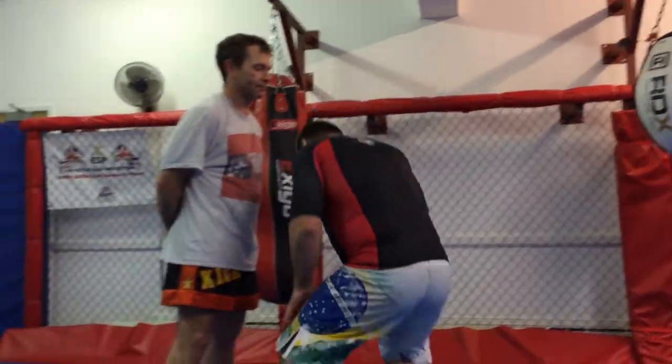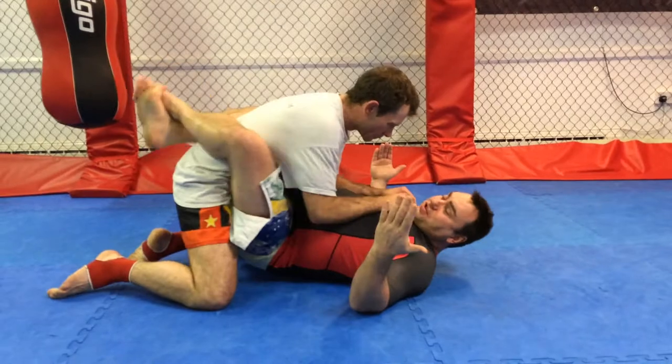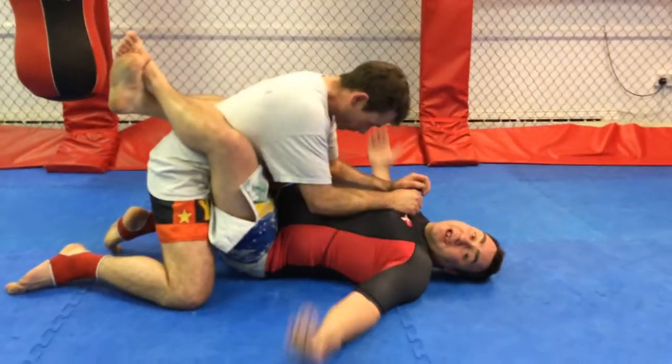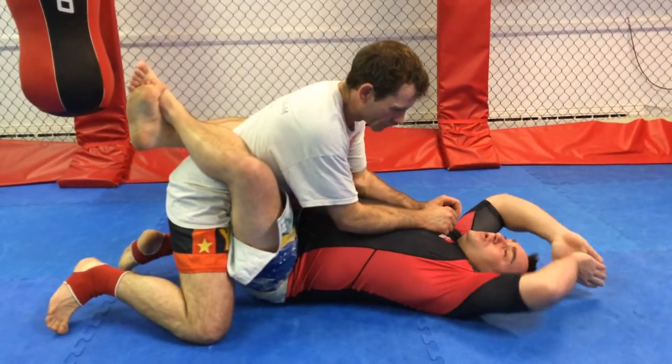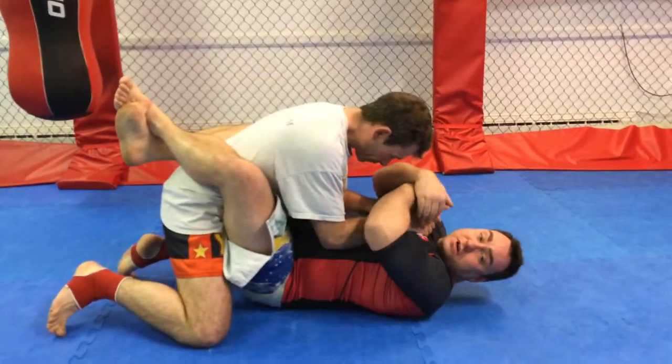I'm going to start off in my guard position. Then we'll find me down into my guard. I'm starting off in a closed guard position with my legs closed. What I want to do initially is get Dean into a position where I've got him controlled and his arms subdued.